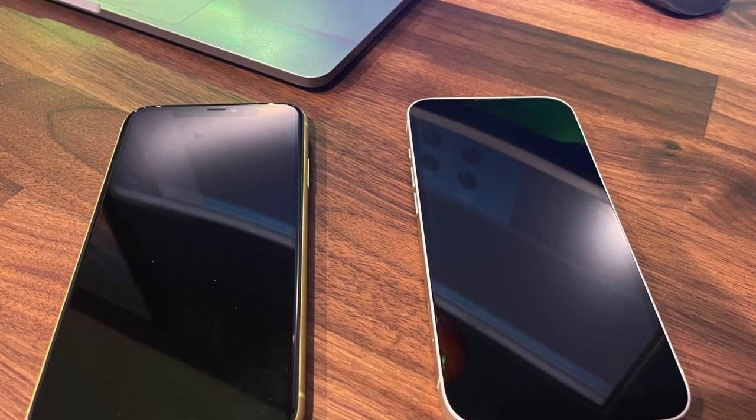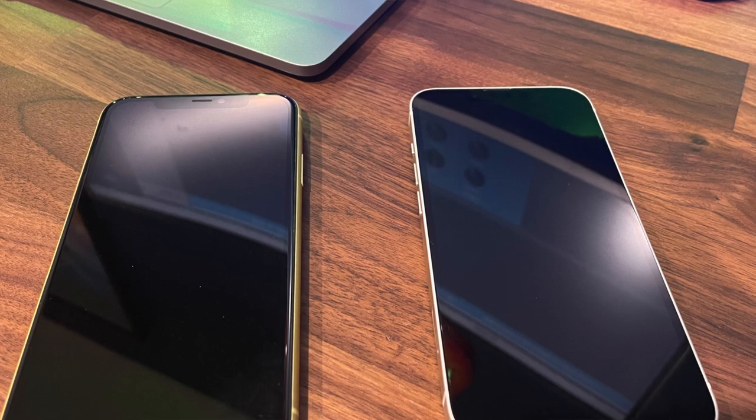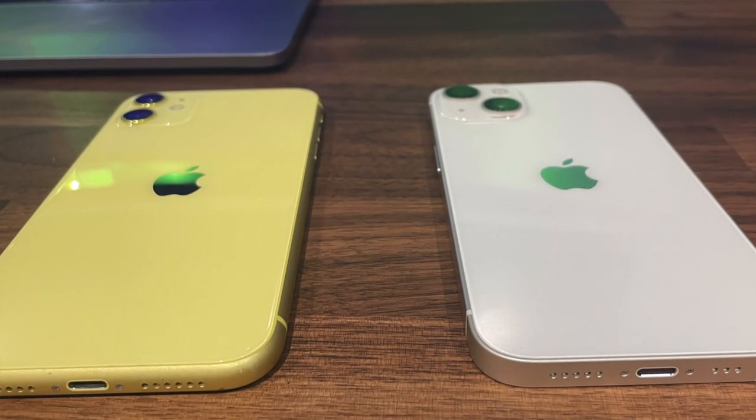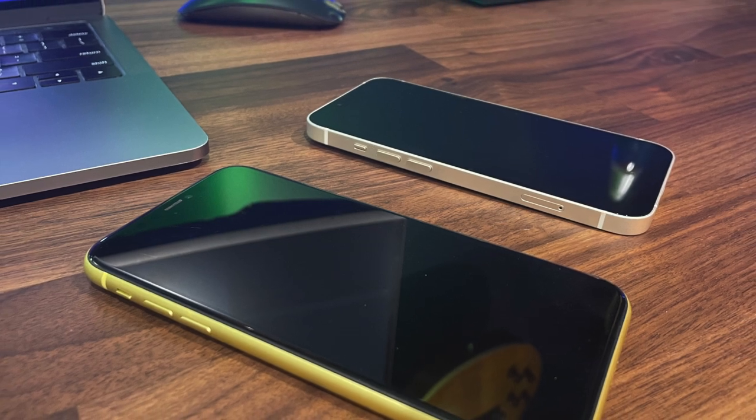Here we've got my old phone — this is an iPhone 11, beautiful little slick yellow color. I'm going to be transferring everything from here over to here. The great thing is with a lot of the newer iPhones, you don't even need a computer. You can actually do a straight transfer from one phone to the other wirelessly, and that's what we're going to be doing in this demo.